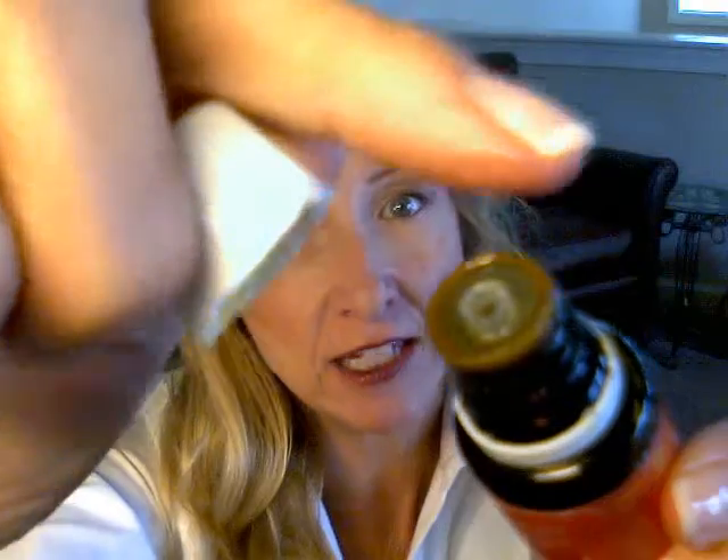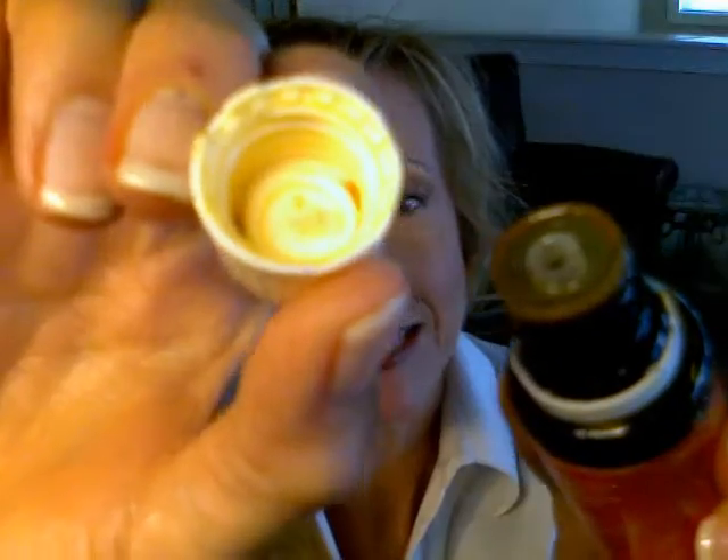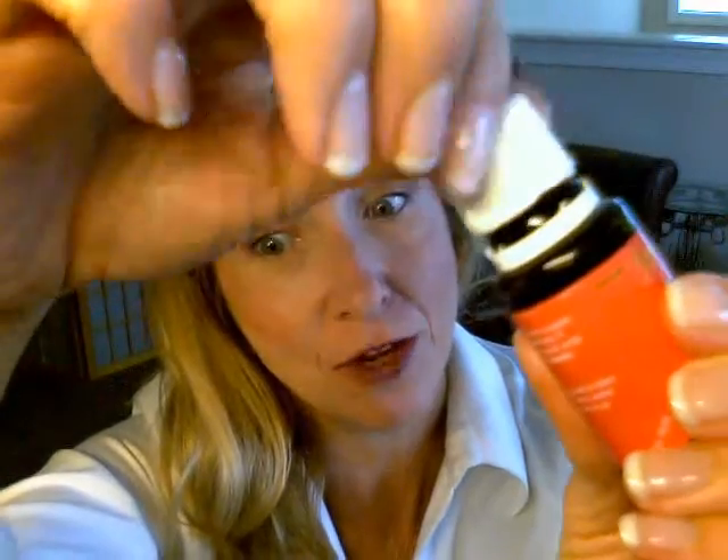Don't let your essential oil bottles get crusty. Sometimes our higher sesquiterpene oils want to form a little crust around the edge of the bottle and maybe even inside the cap, which eventually builds up and makes it difficult to open the bottle. I'm Liz Garrett, The Aroma Coach, and I'm going to teach you a simple tip for avoiding that.